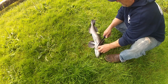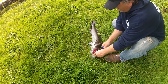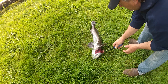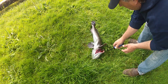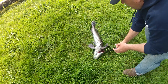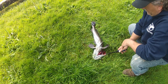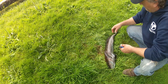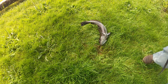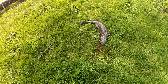This one is like 27 and a half inches — yeah, 27 and a half inches. He's up and around. Get all the blood out of him. Let's get this over here, get all the blood off me.